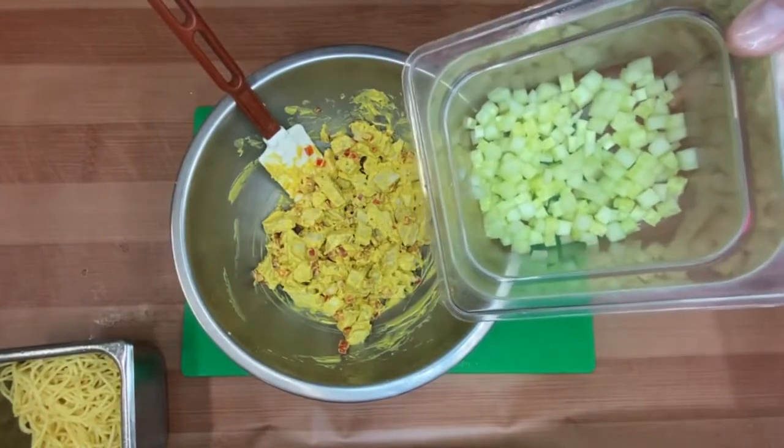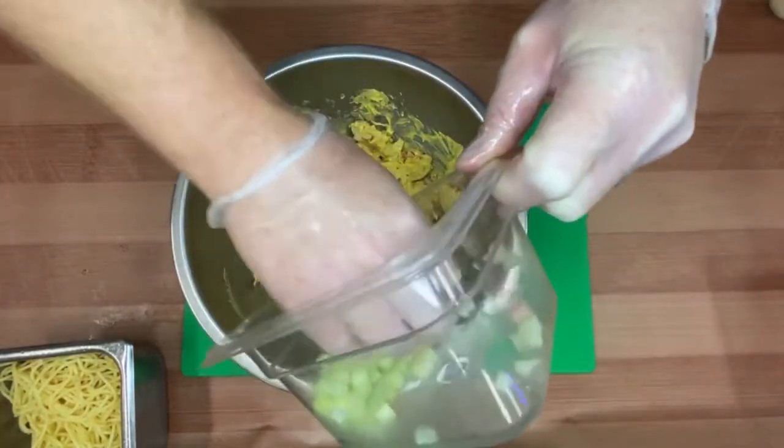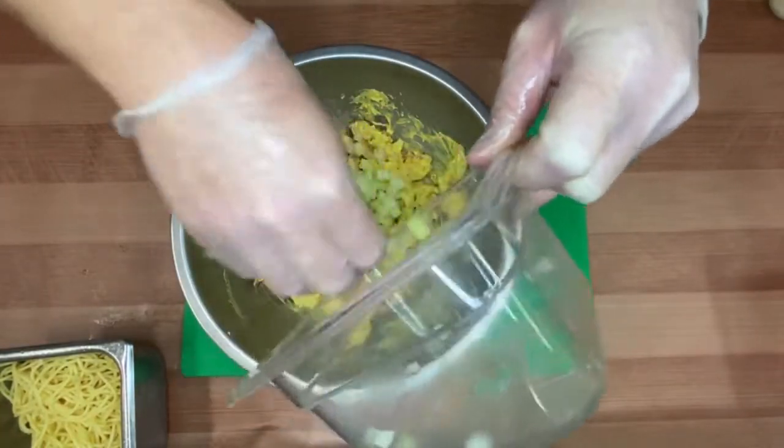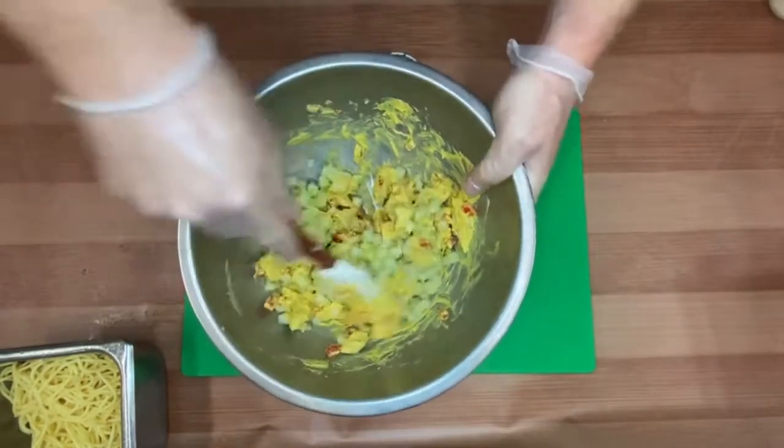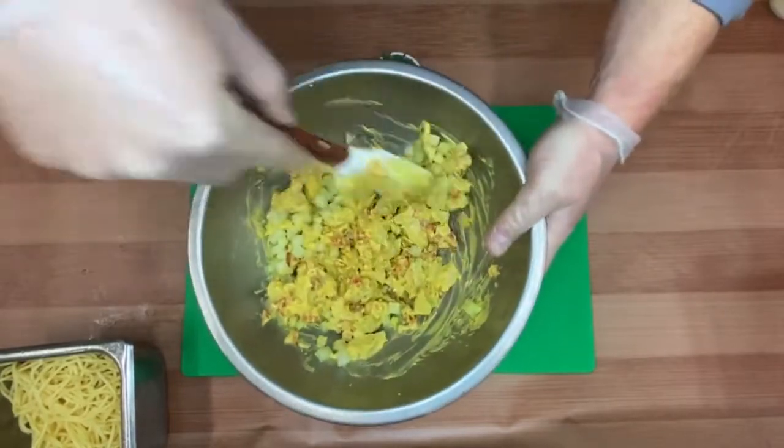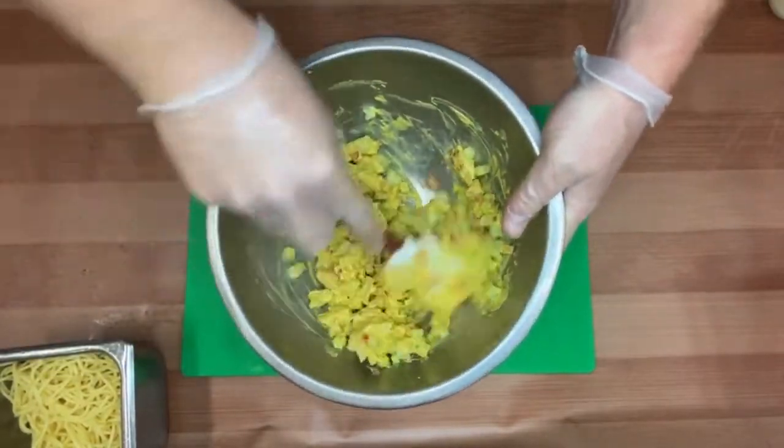Next we have our peeled and small diced cucumber, which we'll toss in. It adds a very nice smooth flavor to the dish, a nice little crunch, a nice little texture, and really ties everything together very nicely.